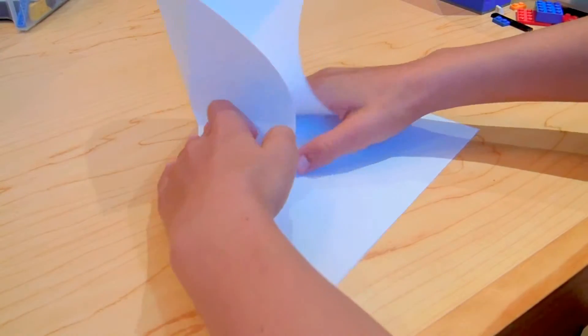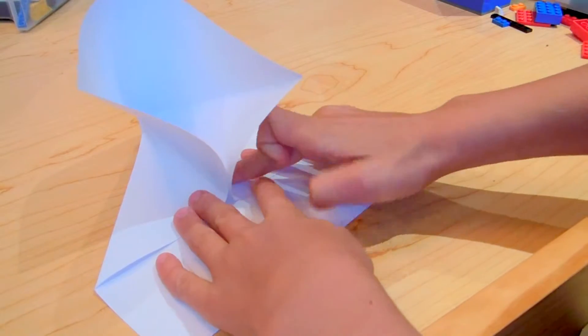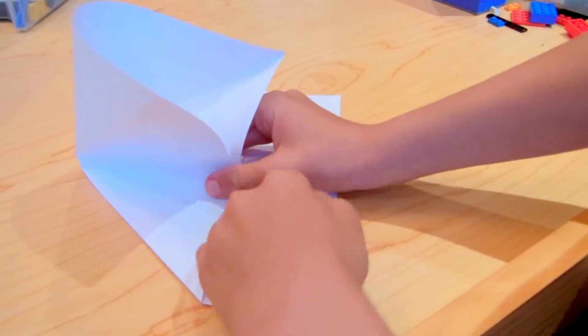You're going to take these two sides and fold them all the way in — you should have this shape now. Then just fold these down for the creases.